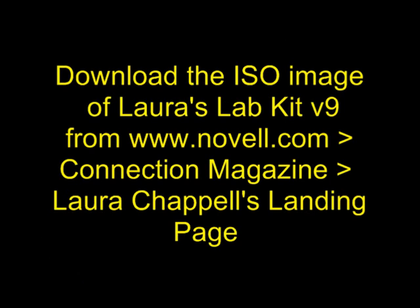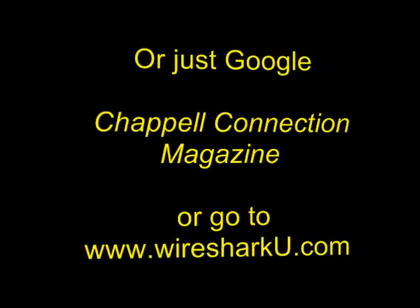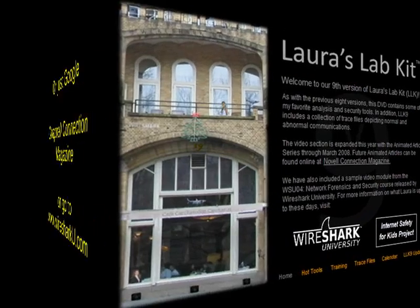In order to get the Laura's Lab Kit, you can download the ISO image from Novell's website. Just go under Connection Magazine and then the Laura Chapel landing page. Alternatively, you can just Google Chapel Connection Magazine or go to www.wiresharku.com.